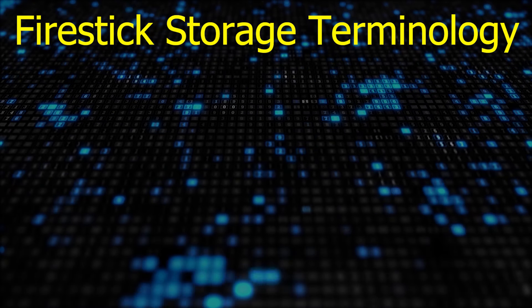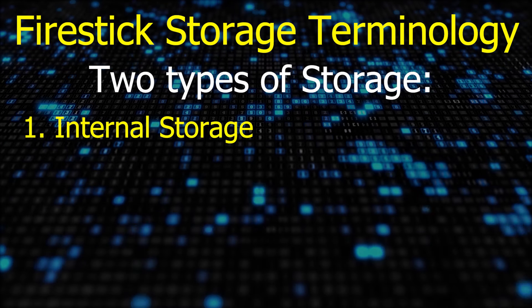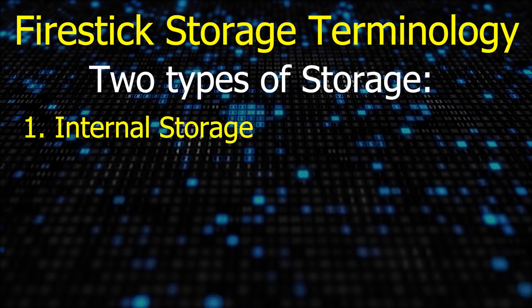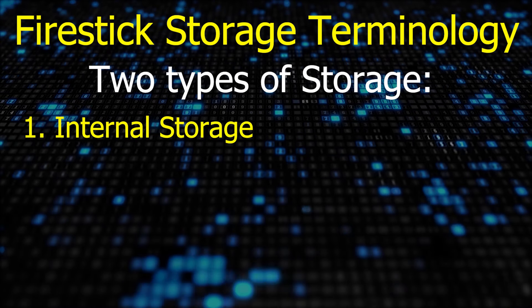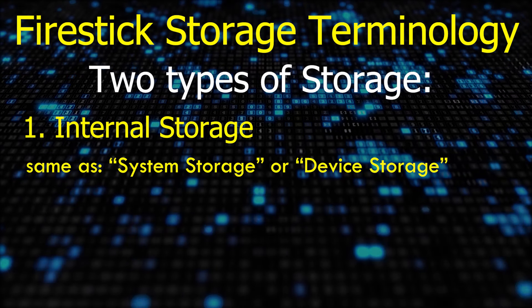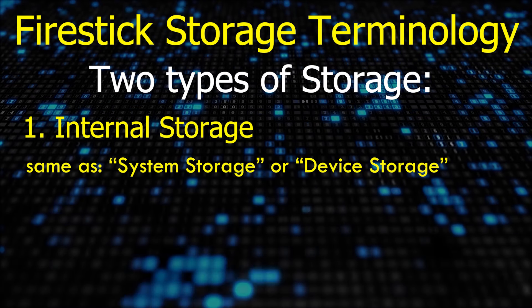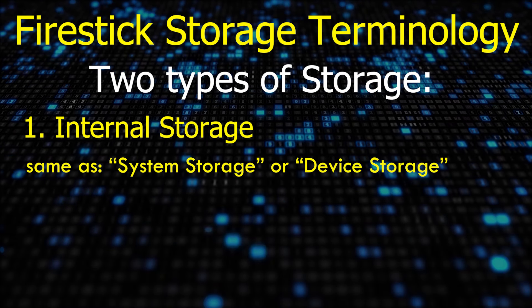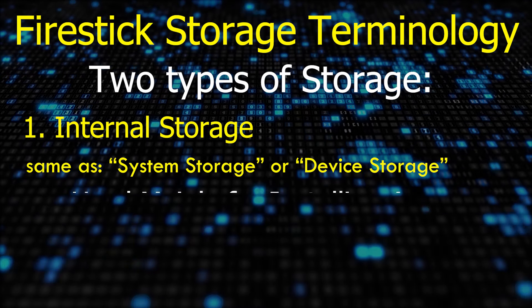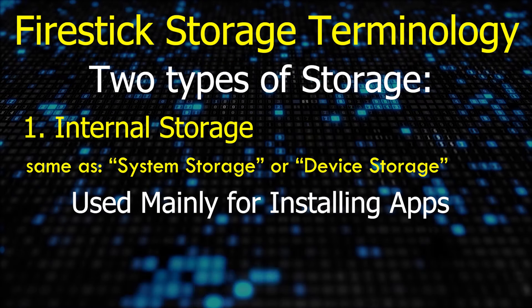Before getting started, we need to get some terminology out of the way. There are two basic types of storage you can configure a USB drive for. The first type is internal storage, which can be used to install additional apps on. Other terms used to describe internal storage are system storage or device storage. Depending on where you are in the FireStick interface, you will see these three terms used interchangeably — internal, system, or device storage all mean the same thing, and they're used mainly for installing apps.